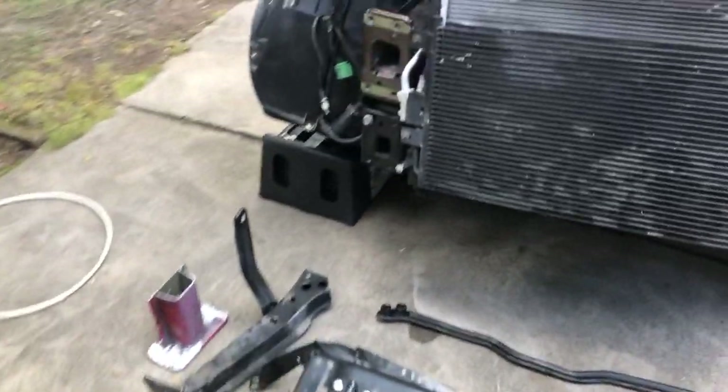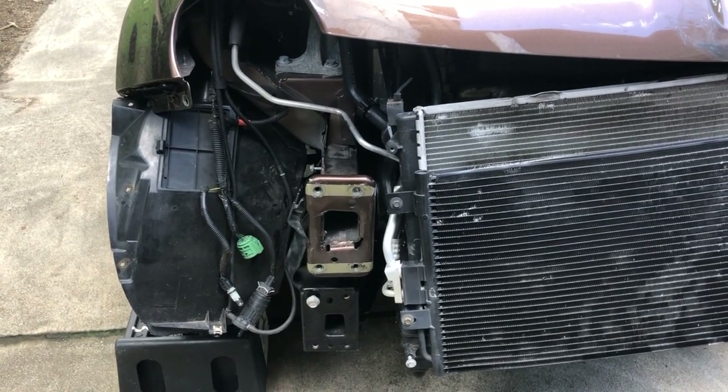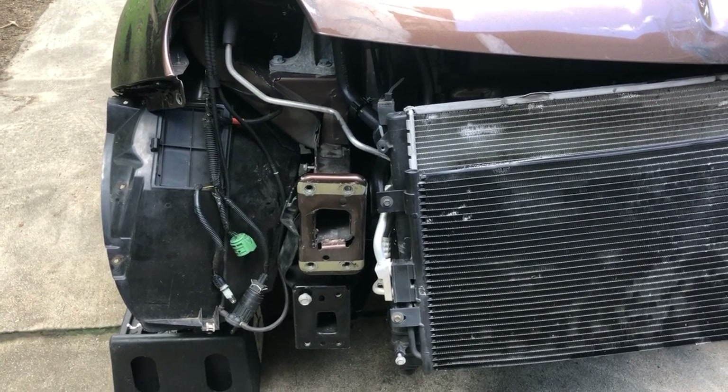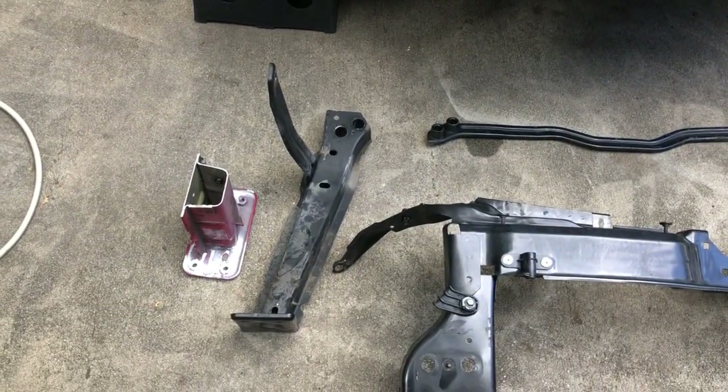The other side I also heated it up and moved it back over toward the driver's side because it had about a 10-degree pitch on it. The one on the bottom side is a bolt-on — as you can see, there's the bad part I took off.